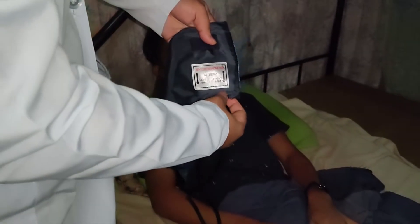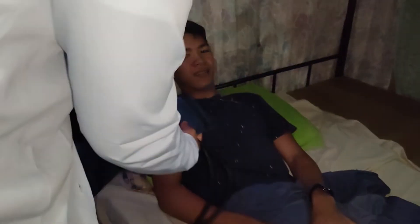Next is getting the blood pressure. For this process, we must use an aneroid sphygmomanometer. In getting the blood pressure, we must first prepare the aneroid sphygmomanometer. Please note to check the correct position of the cuff — the right arm marking must be on the right arm and the left arm marking on the left arm.